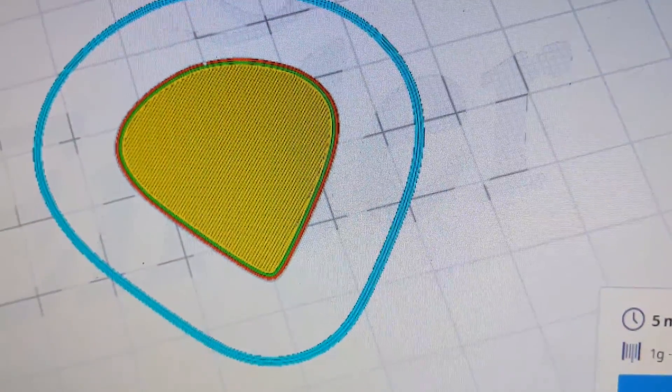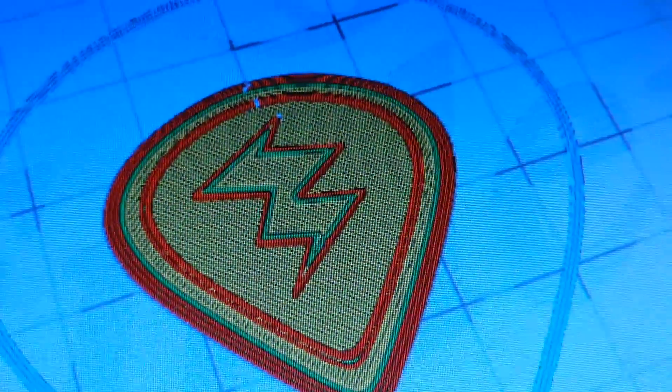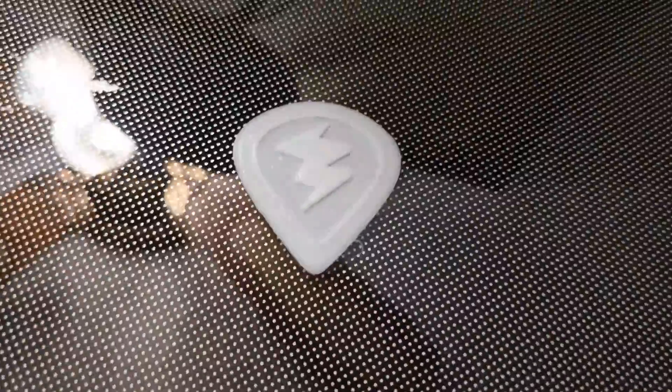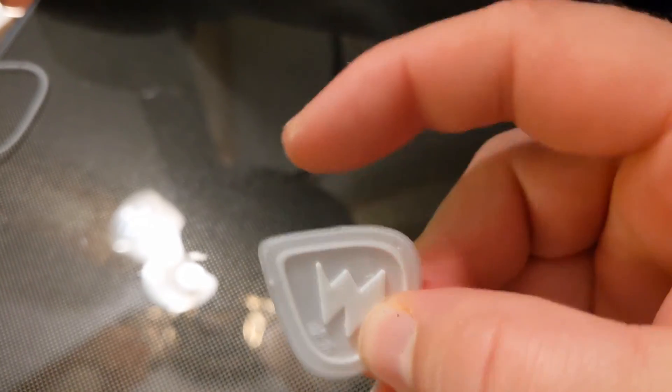How about a thunderbolt shape? This one's kind of comically large, almost like a bass pick, but really thin — like you can kind of see through it. It might be kind of cool though.